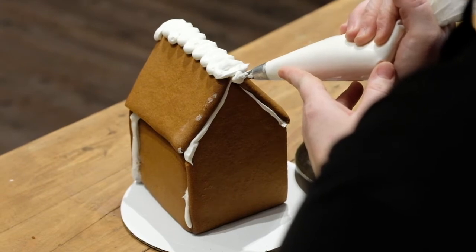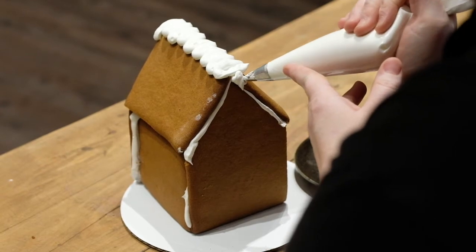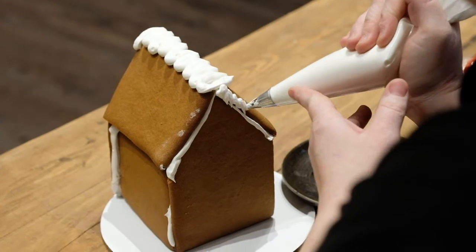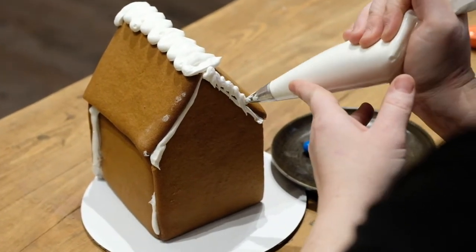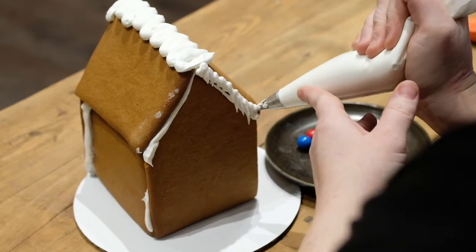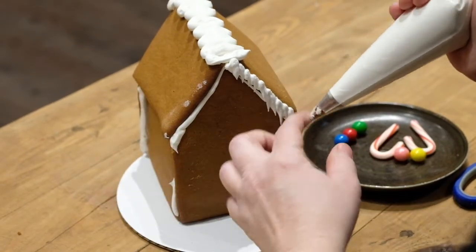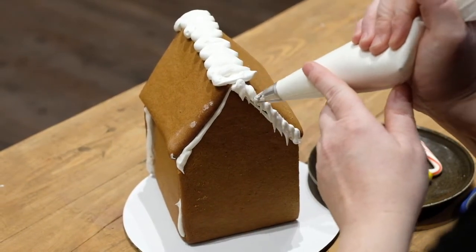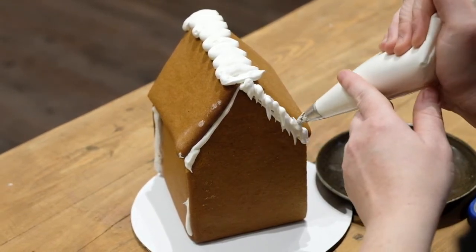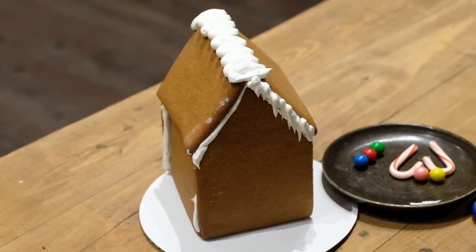So we just want to pipe a really good dot and just drag it down, release pressure, and just let the icing hang. This will help us get some nice little icicles. You can do layers on top of layers — once you get that first layer done, you can go in between and add even longer ones, just to give it that nice wintry effect.